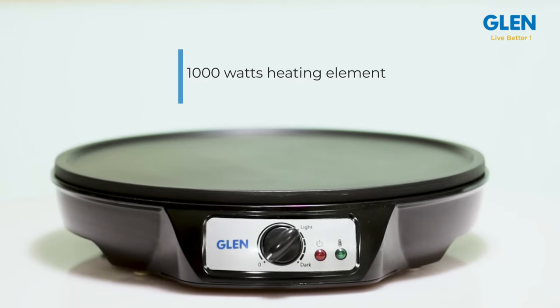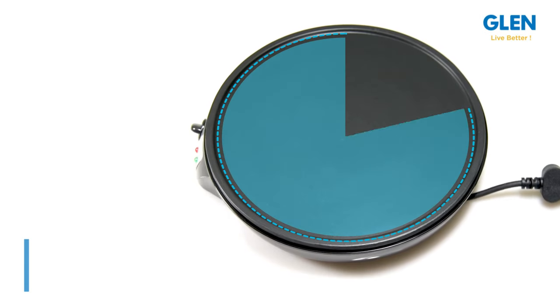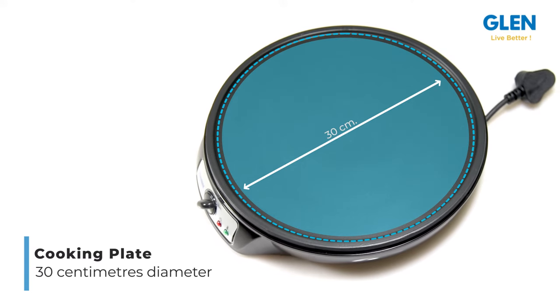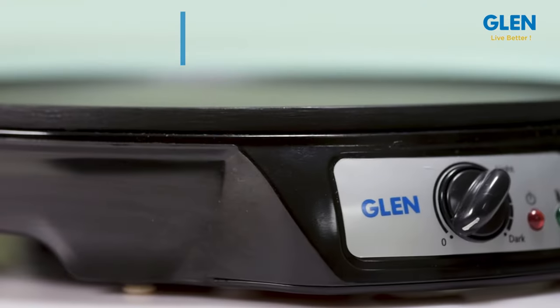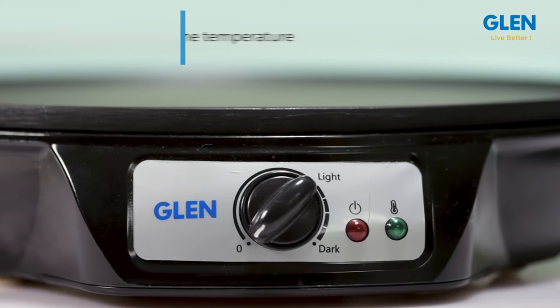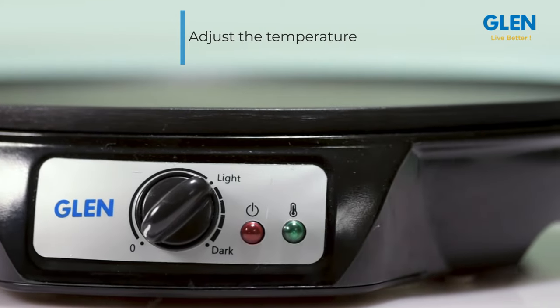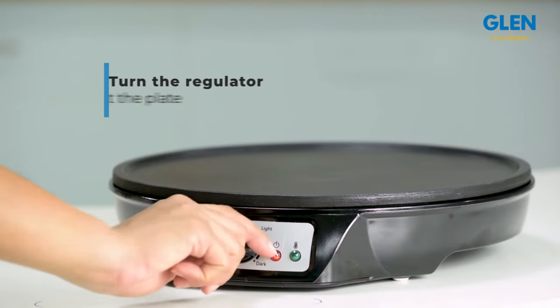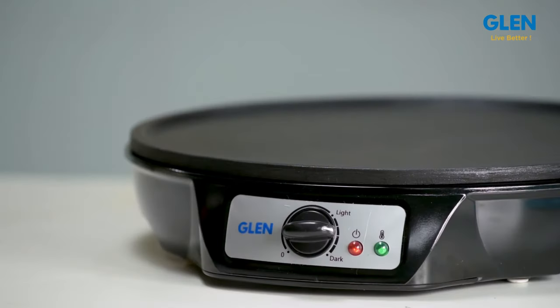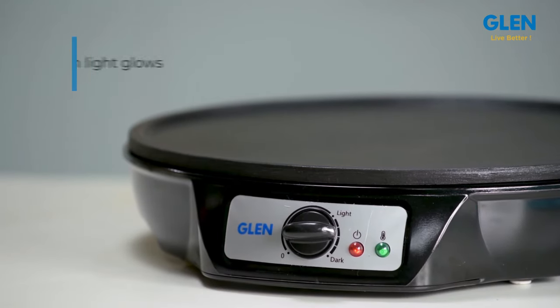It has a 1000-watt heating element for fast heating. The cooking plate has a 30-centimeter diameter, taking care of larger size requirements. The temperature control dial adds great utility to your cooking — you can adjust the temperature at which you cook. To start, turn the regulator to a higher temperature to preheat the nonstick plate.